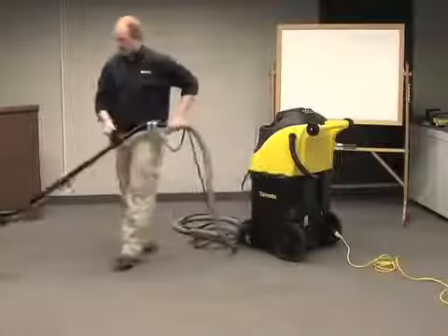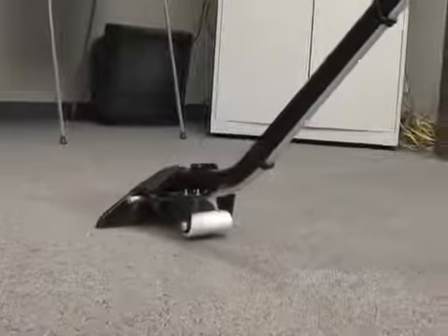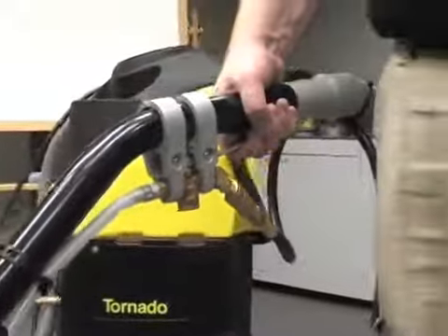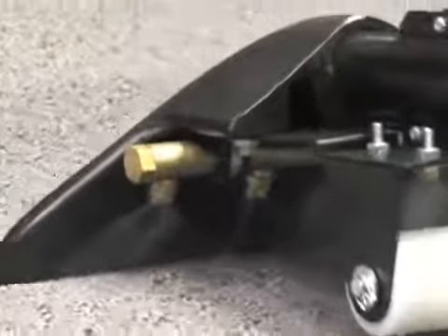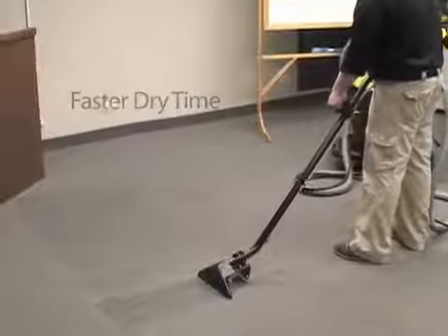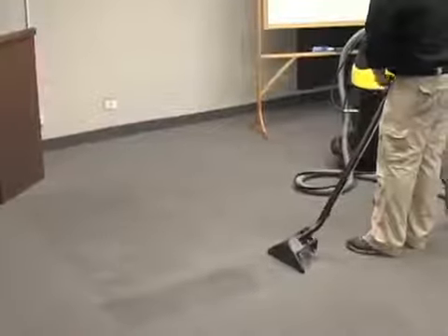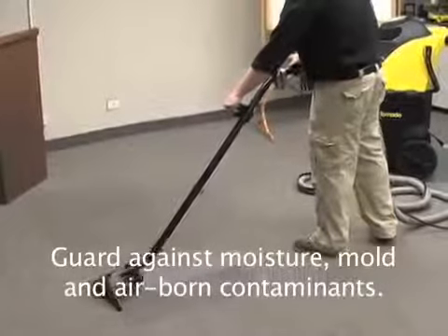All three powerful units are designed with 13-gallon solution and 11-gallon recovery tanks, and twin two-stage 1.6 horsepower vac motors that generate anywhere between 107 and 160 inches of static water lift, delivering faster dry times and safer, drier indoor environments. The dual two-stage vacuum motors provide superior solution recovery for carpets that dry faster.